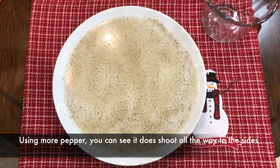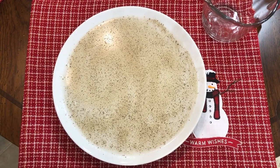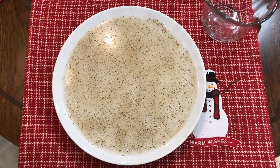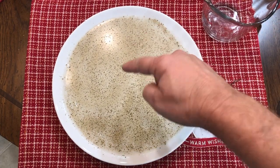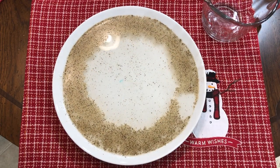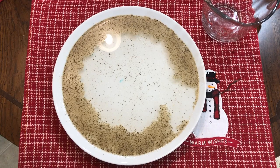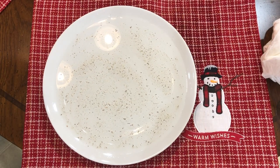So the question is: why does the pepper shoot to the sides when the dish soap touches the water? The soap is able to break down the surface tension of the water, which is part of what makes soap a good cleaner. As the soap moves into the water and the surface tension changes, the pepper no longer floats on top, but the water molecules still want to maintain surface tension, so they pull back away from the soap, carrying the pepper along with them.